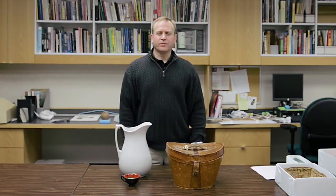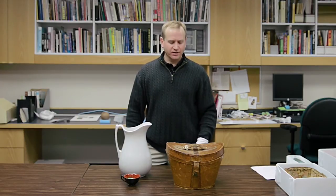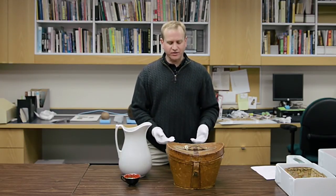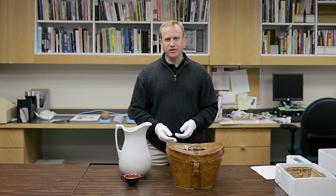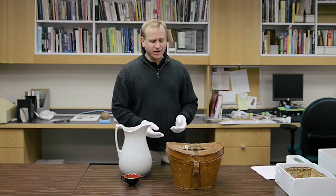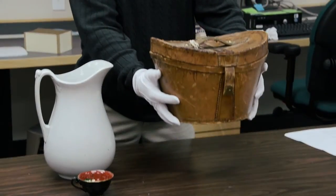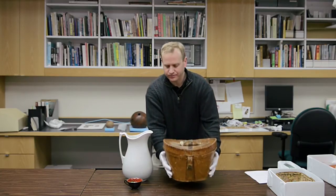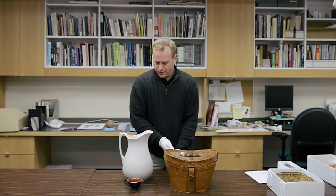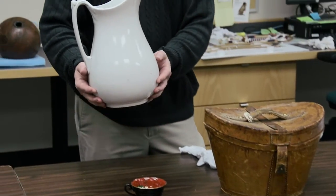As a rule of thumb, an artifact should never be picked up by its handle. Handles are usually made separately and applied separately to the body of an artifact, and they received the most wear through the use life of the artifact. Never trust a handle. Instead, an object should be picked up where it's going to be most stable — by its base or under a swell — but never by the handle it's been provided with.